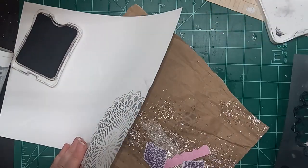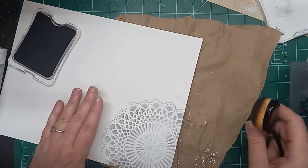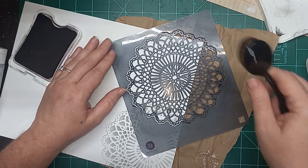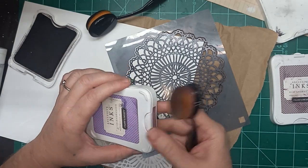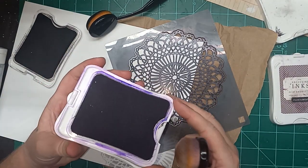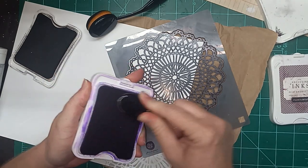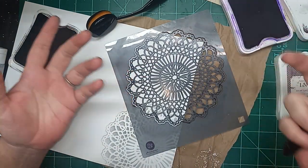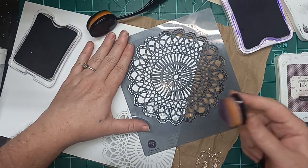And then we'll turn this a little bit so that the extra doesn't go in the same spot. I like to overlap them, especially when I'm going to do multiple colors, which is what I'm about to do. These are Close to My Heart inks - they're old, at least 20 years old, but they still work. I can't help but recommend these Close to My Heart inks, because they have lasted so long.